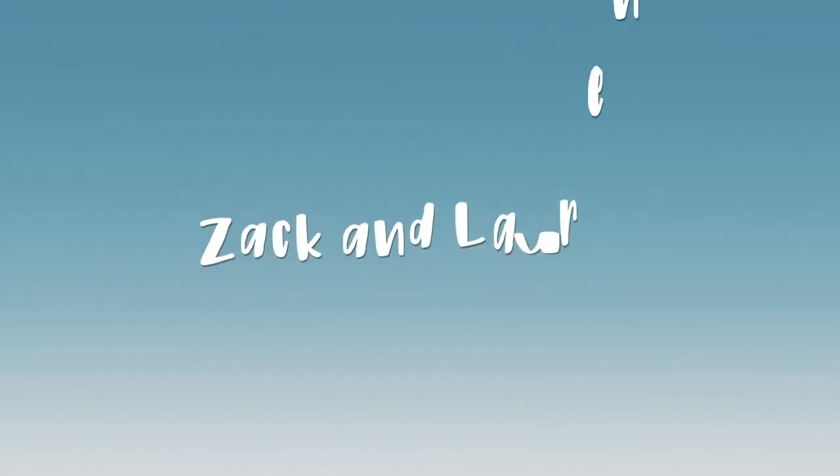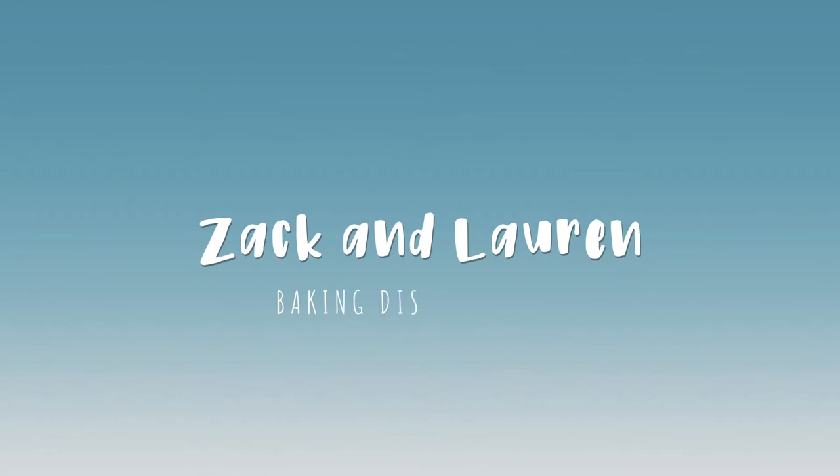Hey guys, welcome back to our channel. So today we're going to be making Disneyland treats. We are going to make churro toffee, one of our favorites, churros, another one of our favorites, and the Jack Jack cookies from Pixar Pier by Incredibles. Let's get to it.